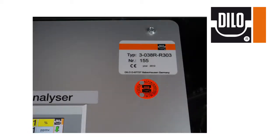Should you need to contact DILO with any questions or tech support, please have the model and serial number on hand. This information can be found on the placard located on the top of the control panel. We can be reached by any means listed on the following page.